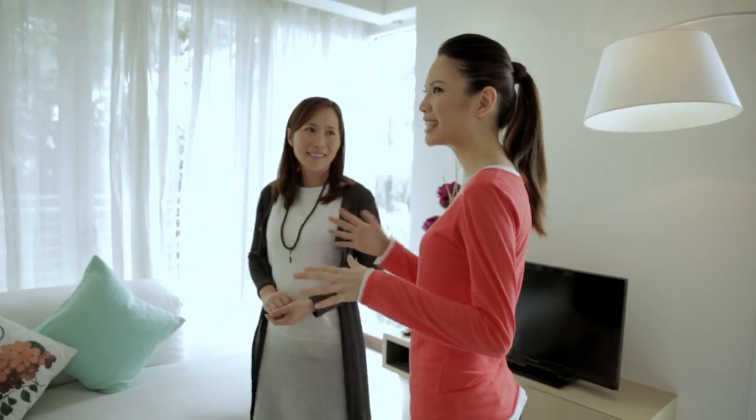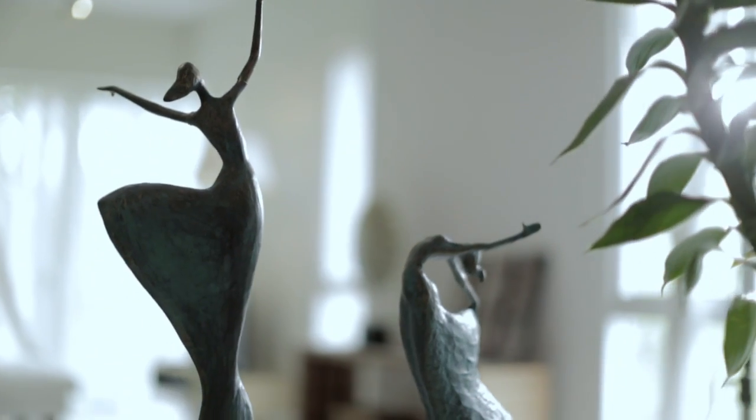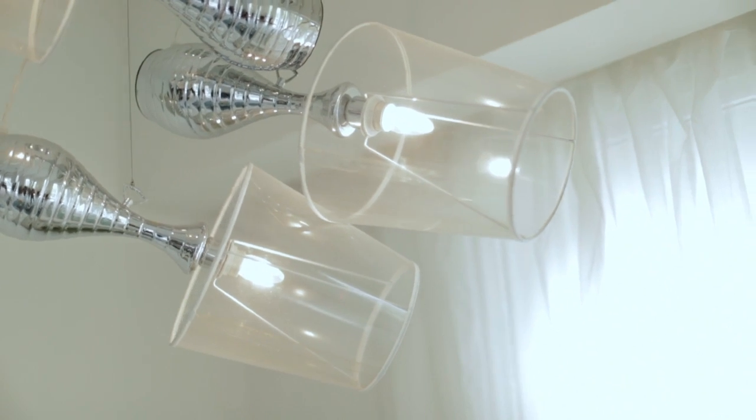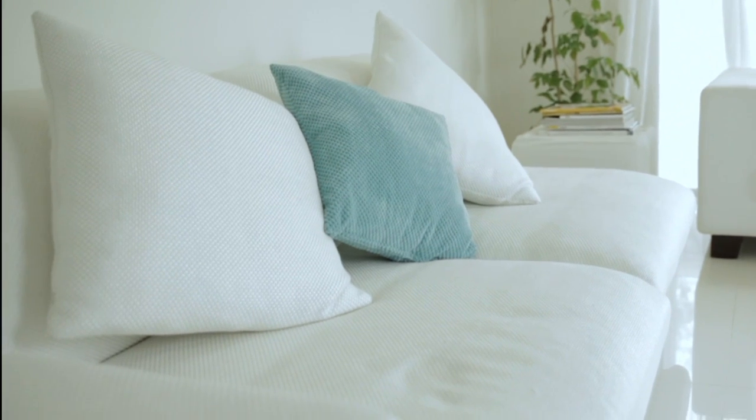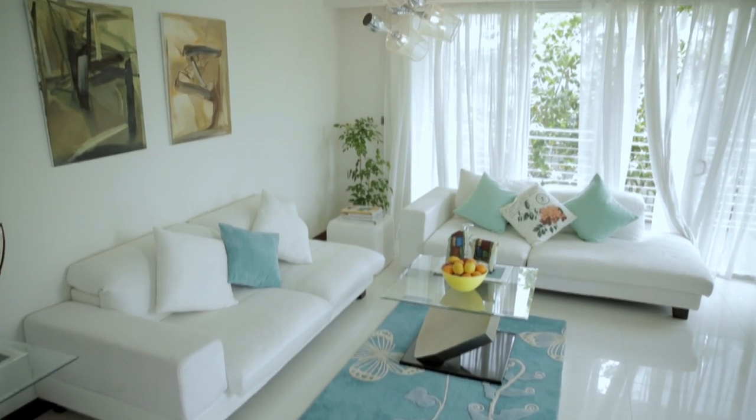Hi Msie, welcome to our condo today. Can I please take a look around? Sure, let's go! I truly like the artistic ambience of the living room. It feels more like a modern contemporary, right? With the neutral colours and all of a sudden there's a single pop of colour right here. But do you think that we can improve the living room? Yeah, I think that we can have more colour in the living room, but it has to really match with the whole modern contemporary concept.